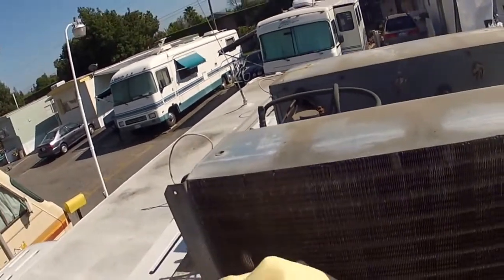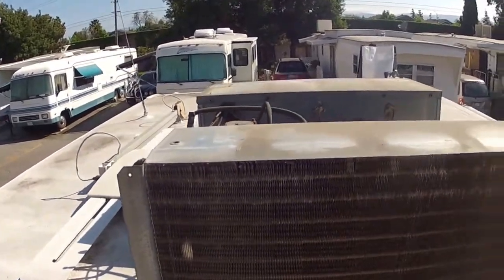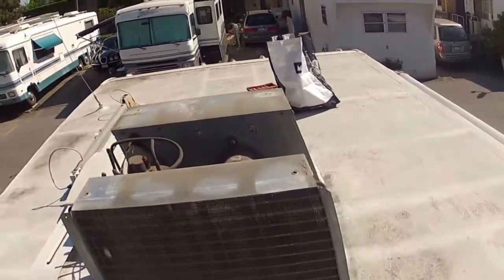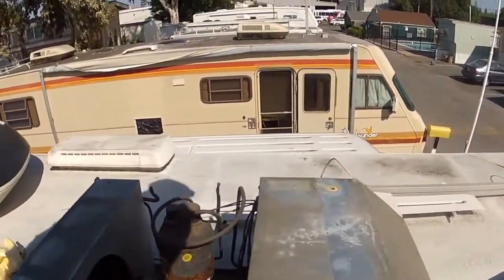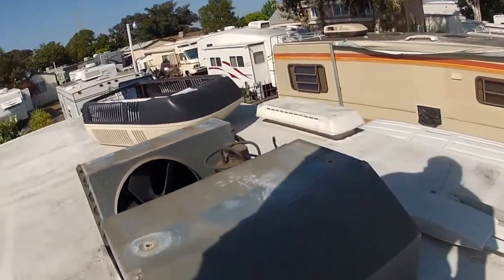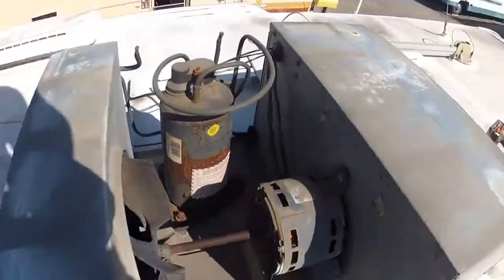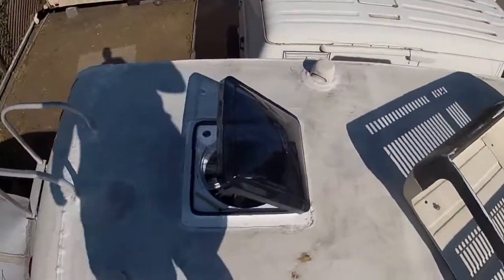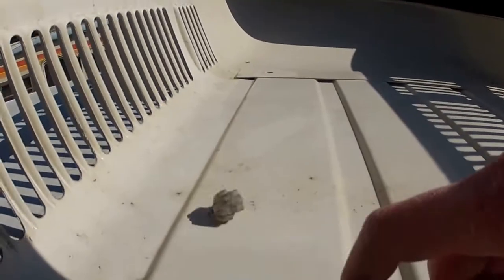I've got this wet chamois, which is not really something I should be using — compressed air or pressurized air is what you want to use. Not much I can do. That's my air conditioner. It looks like the only dirt or contaminant in here was this little beehive.